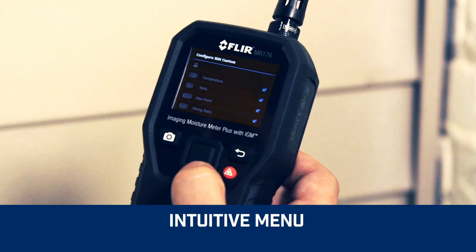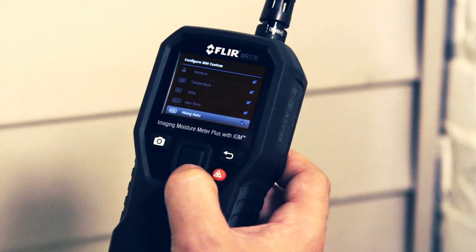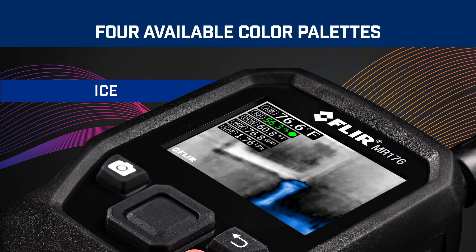The intuitive menu on the MR176 allows you to customise thermal images and readings and troubleshoot fast. Choose the measurements you want to pin to your images and select from four colour palettes for easier viewing.